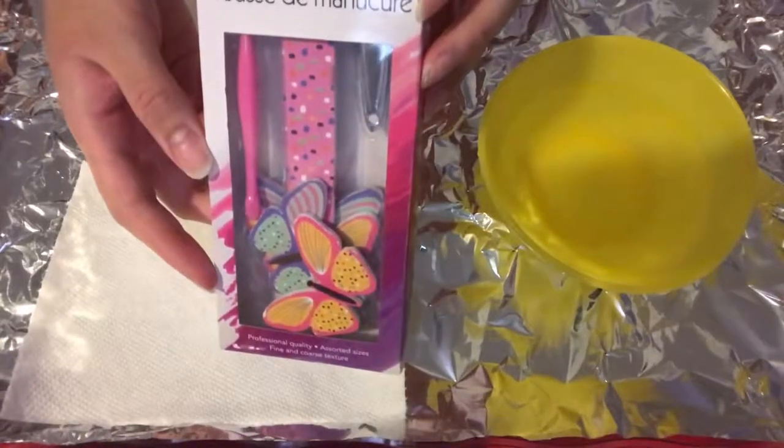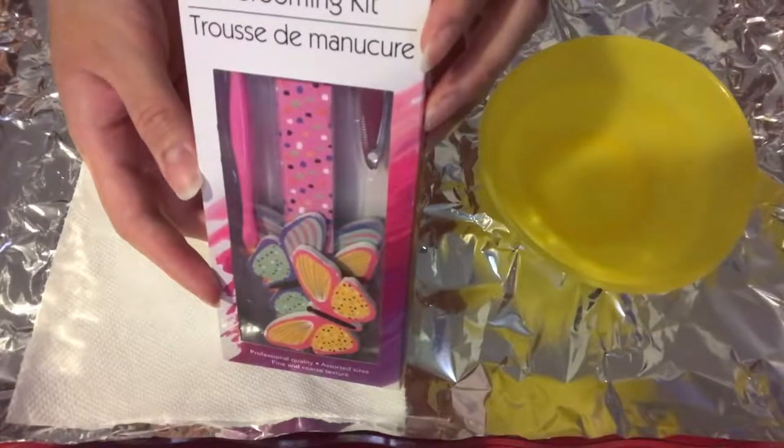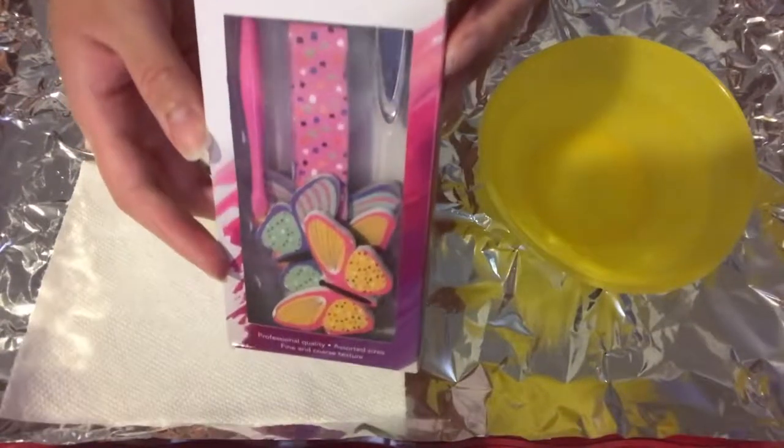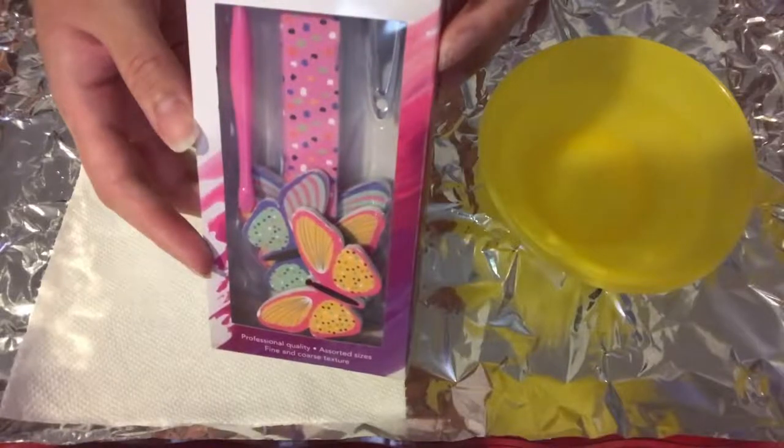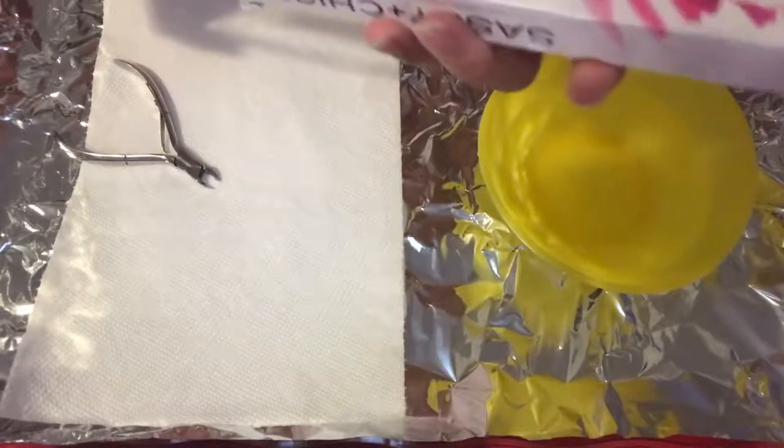Voy a estar usando este kit de las uñas para las cutículas y para cortarme las uñas. I am going to be using this nail kit in order to remove the cuticles and trim my nails.